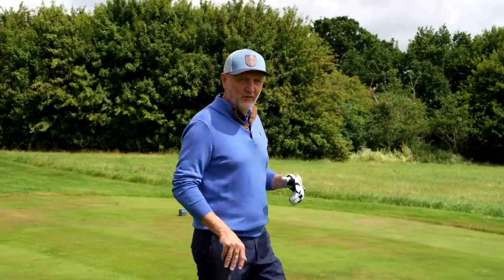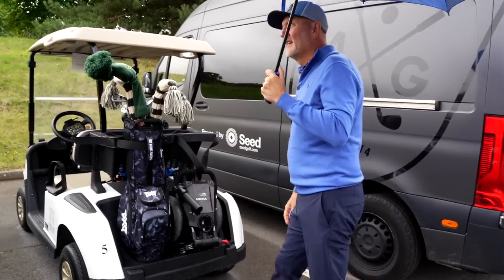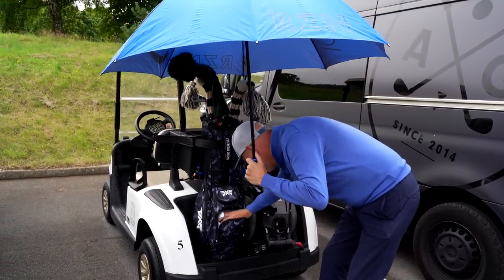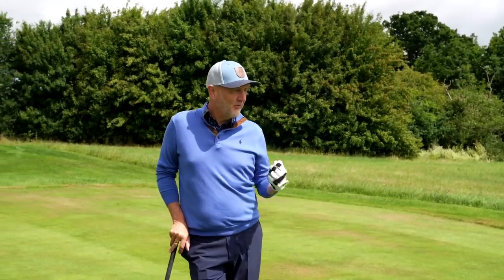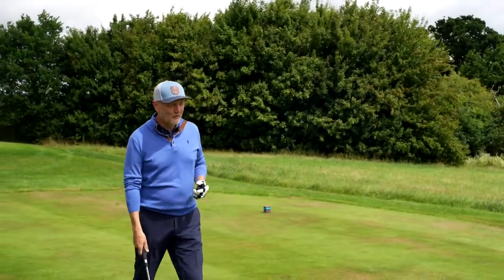I'm always conscious not to produce what is essentially an infomercial, and I can assure you that is not the case here — I simply got handed this glove a few weeks ago and was so impressed I wanted to share it. This is the perfect day to have filmed this video: we started with rain, now the sun's shining. I didn't have a wet weather glove in my bag this morning, so my standard glove got wet and I had no grip. Then the sun came out, the glove went into the bag, I got a fresh one — but then the heat and perspiration made the glove wet again. This glove solves both of those problems.